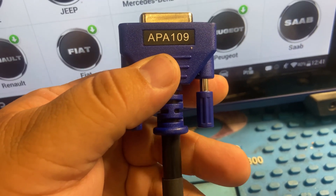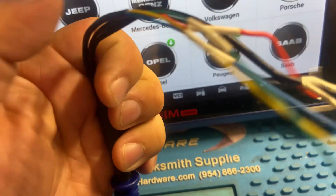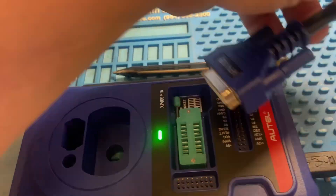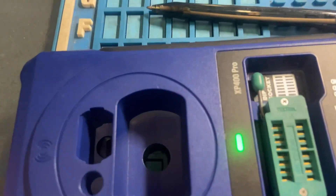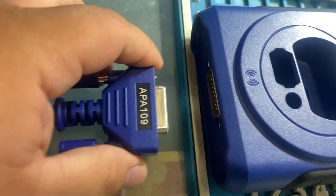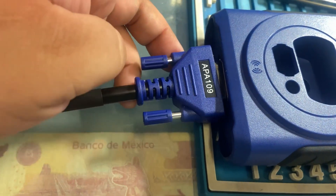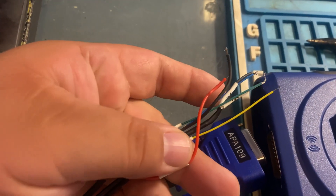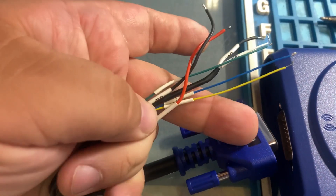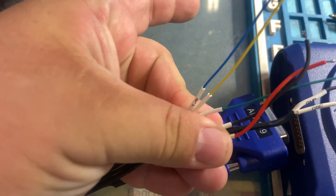This is the APA 109 — you guys can see the end has a bunch of colored wires. Como pueden ver, en la punta son puros alambres. We're going to connect this to our XP400 Pro and we're going to solder it on to our KVM module. After we're done soldering it on, we're going to save the security data on our Autel, and then we're going to read our SEM security data.